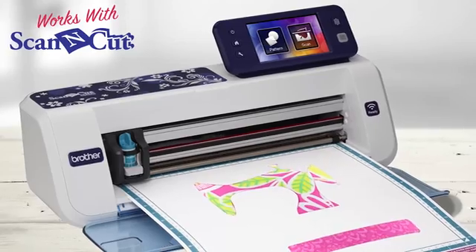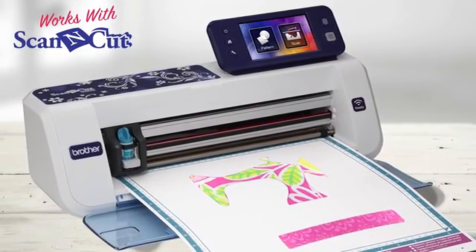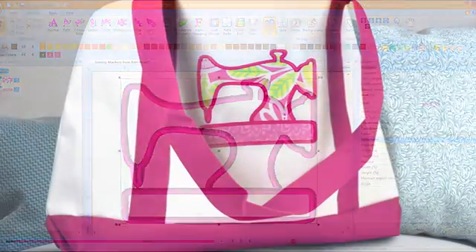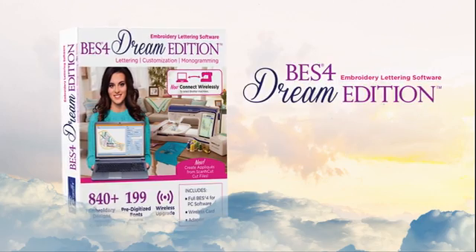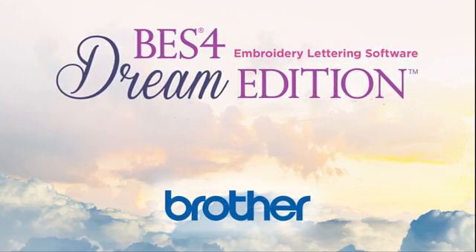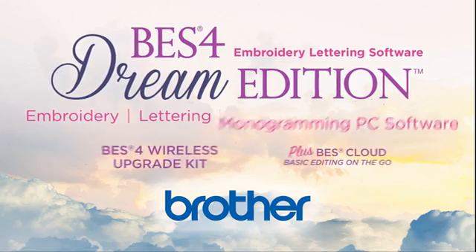Are you an applique fan? BES4 works with Brother Scan and Cut to cut out gorgeous applique, or convert cut files to applique embroidery files. It's all here in the new BES4 Dream Edition — wireless freedom, creative freedom, and the freedom to work with most popular brands of embroidery machines.